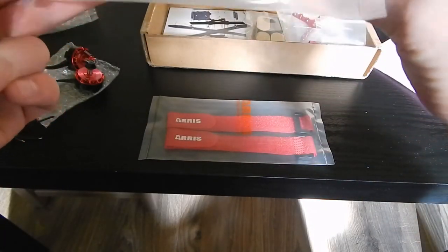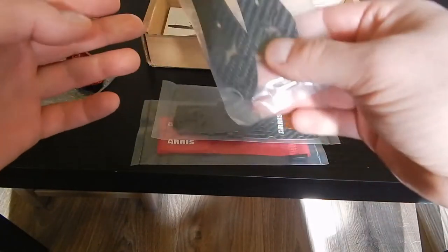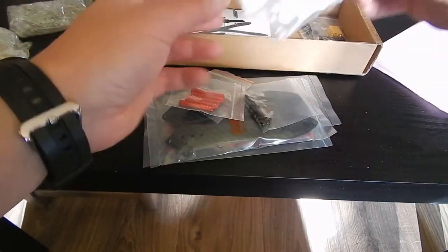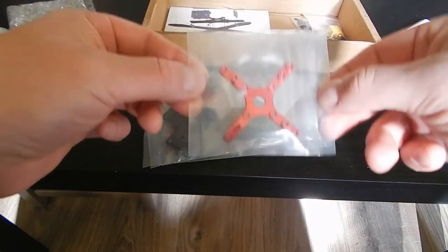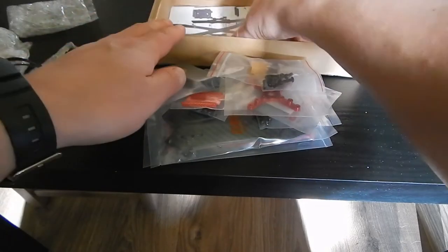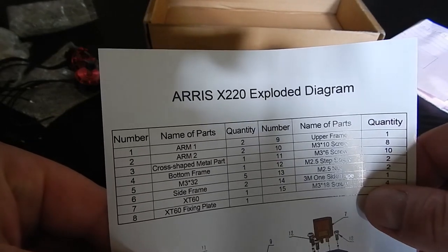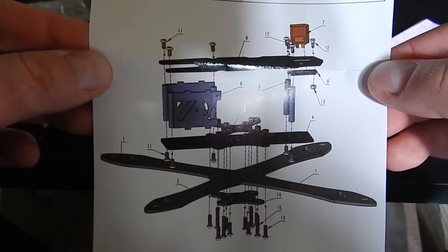There's a velcro cross strap, top and bottom mounts, arms, some screws, more screws, more stuff, a 6060 connector, more screws, and manuals. Okay, that's the Aris X220 — looks kind of like this.